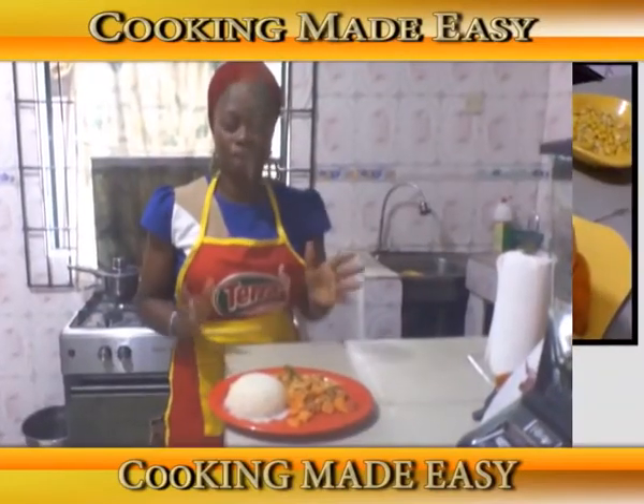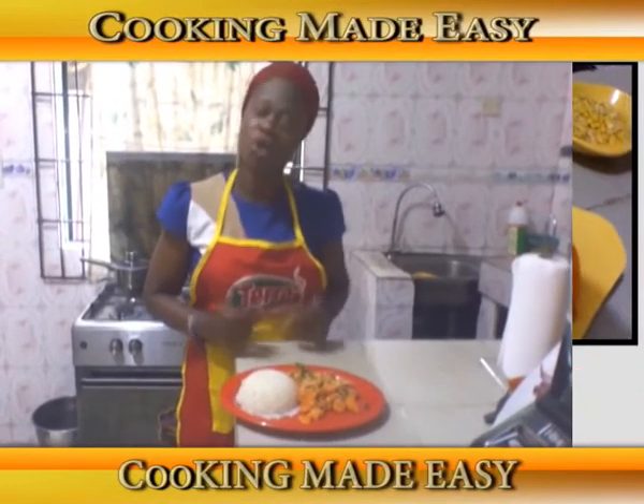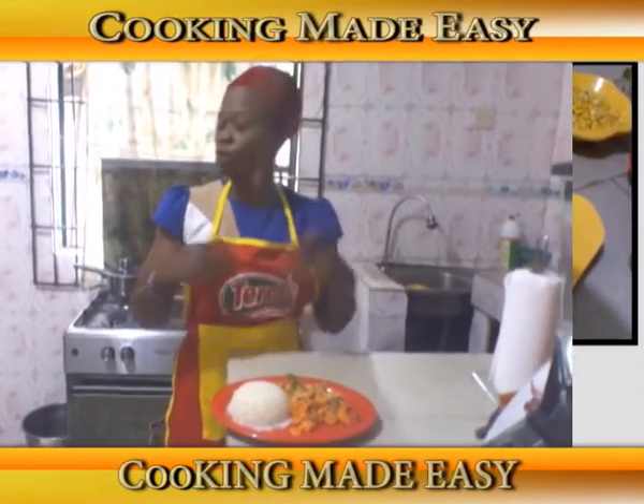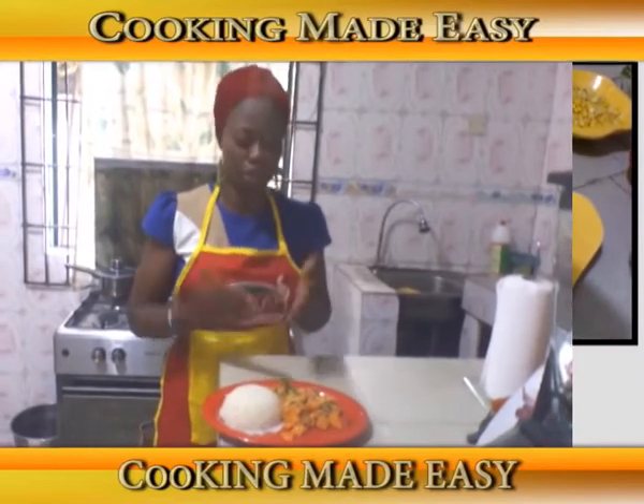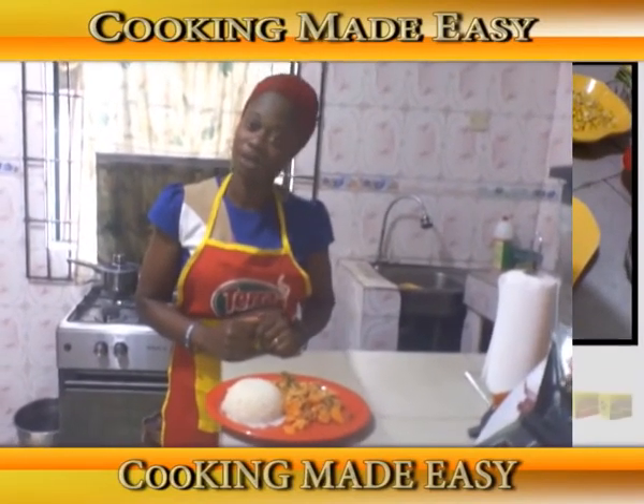Our vegetable egg sauce is served with white rice, ready for eating. When stew is not available or the other ingredients are not available, you can improvise with this and still enjoy your rice. See you next time — please take a look and see!